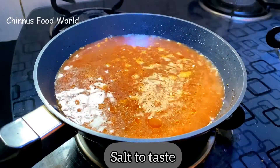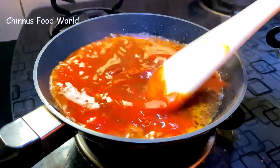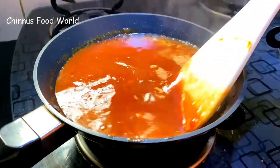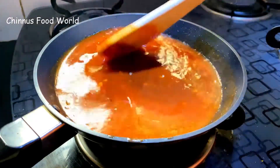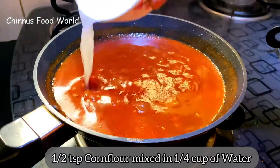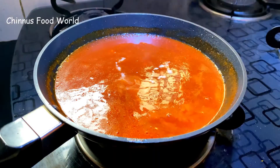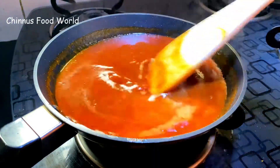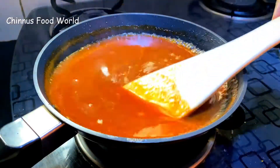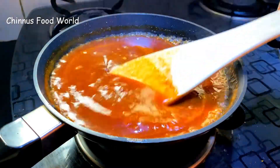I'm adding about half cup of water. When the water starts boiling, add 1 tsp sugar, salt to taste, and 1 tsp Kashmiri chili powder — mix well. I'm adding cornflour slurry now — I have mixed about half tsp cornflour with water. Mix well and let it boil. Sweet chili garlic sauce is ready to serve.